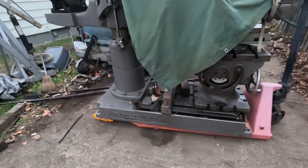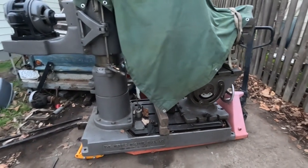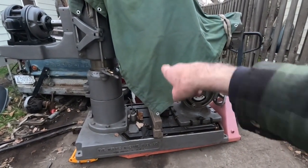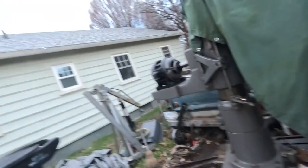I've got to rotate this thing around, move it towards the building, and pull this truck back and rearrange this stuff. Not a lot of fun, but it's got to be done.